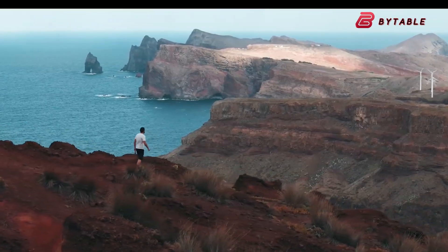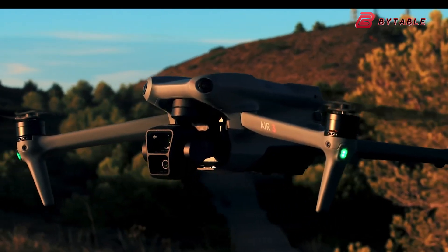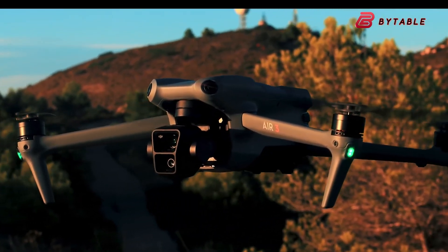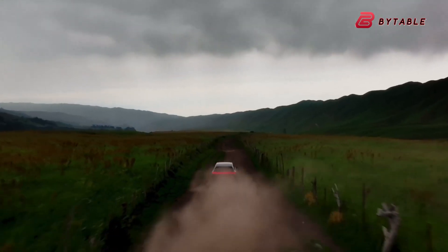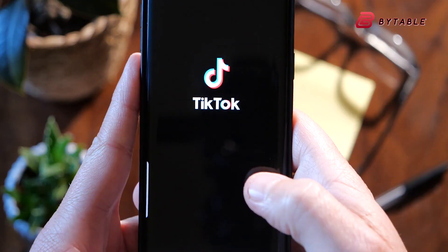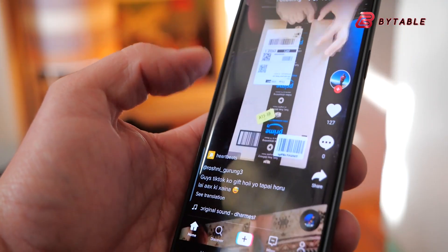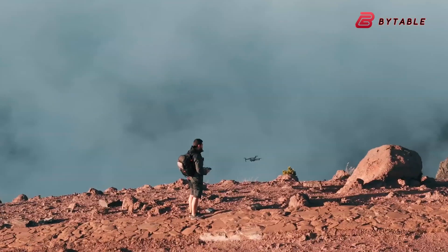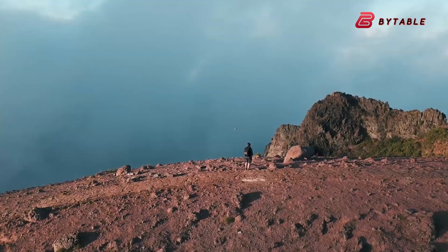The DJI Air 4 might also cater more to social media content creators with true vertical video recording. This means users could shoot vertical videos directly without needing to crop or rotate footage afterward. As platforms like Instagram, TikTok, and YouTube Shorts continue to grow, vertical content is becoming more popular than ever. Including this feature would make it much easier to produce content ready for upload right out of the drone.